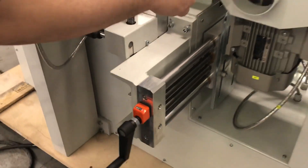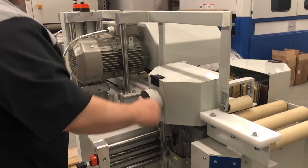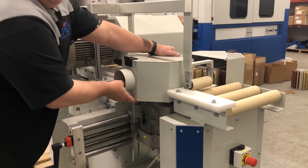The side heads can adjust in, out, up, down, and they can tilt 45 degrees in, and they can tilt forward as well.